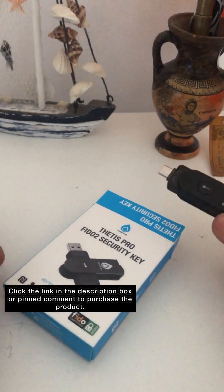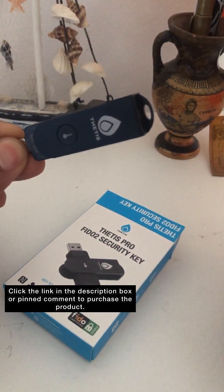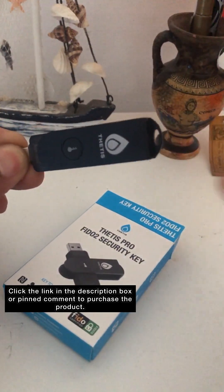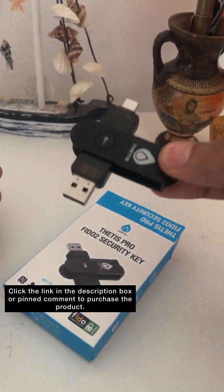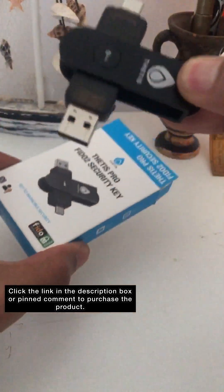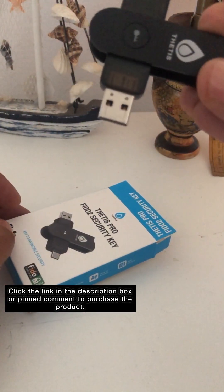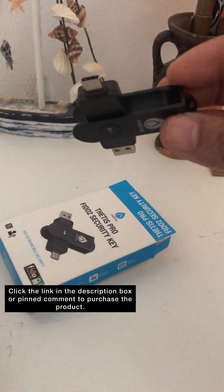If your device is NFC compatible, once you have your security passwords and codes downloaded, you can just open it like that, hover it over your device, and your device will recognize the key. As you can see, we have two types of connections here — USB standard and USB-C for your Android.